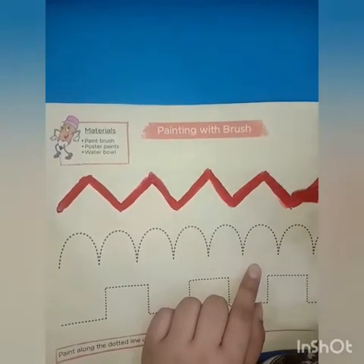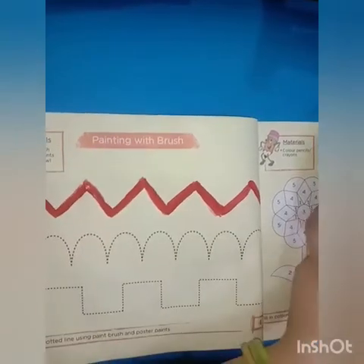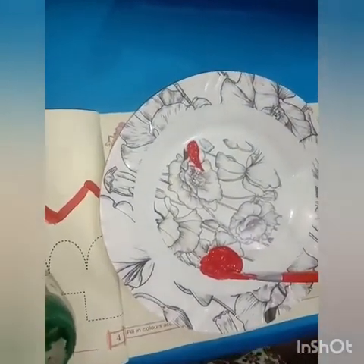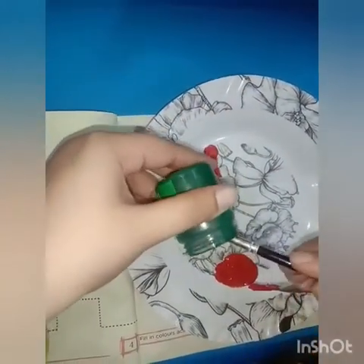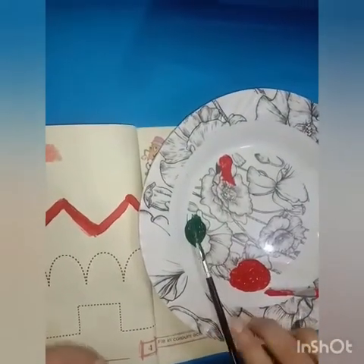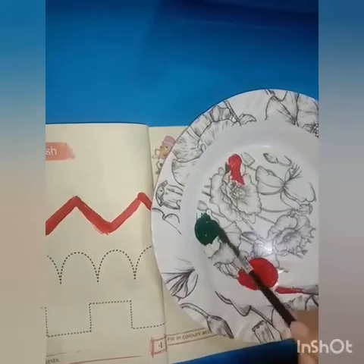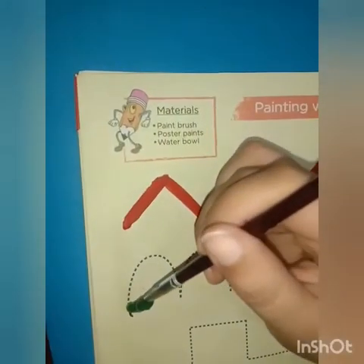Like this. Now students, I'm going to use the next poster paint. Firstly I'm going to pour it on the plate, then I will paint the curve lines. Students, be very careful — start it from here.